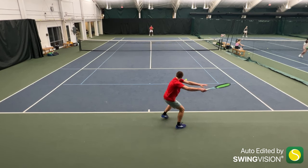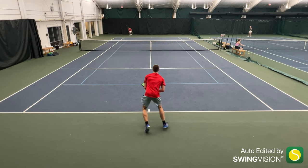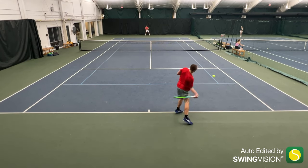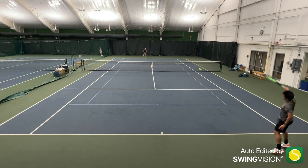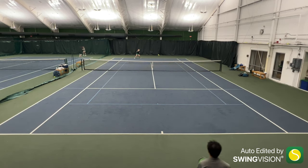Surprisingly, the string gave ample spin potential from the baseline. I especially like taking the ball at a higher strike zone, specifically around shoulder height — which is a normal strike zone for you guys, since I'm 5'1" — and hitting through the ball in a horizontal swing path. Yes, even though I said horizontal, I still got a good amount of spin potential from the string.